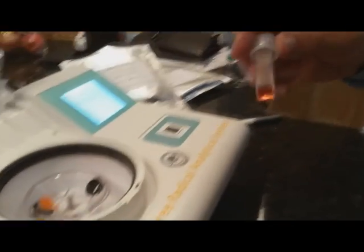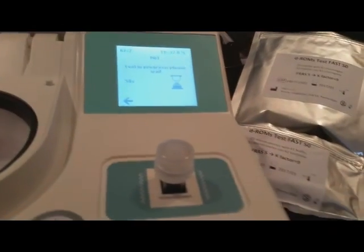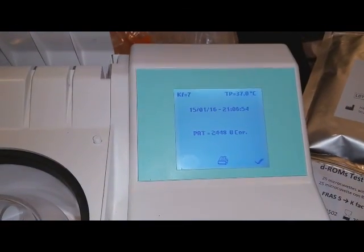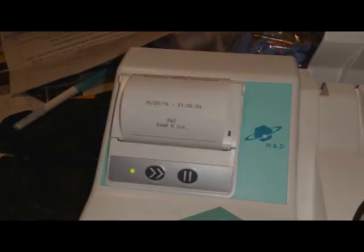Place it in with the ribbed sides going sideways and take a reading that lasts about a minute. The countdown finishes and we've got a PAT reading of 2448 corrected units, and then we get a printout confirming the same result.